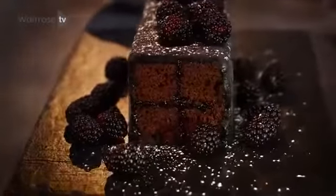Battenberg is traditionally British — it's beautiful — but I'm going to modernise it somewhat, make it moody, dark and lavish with my Guinness and black Battenberg.